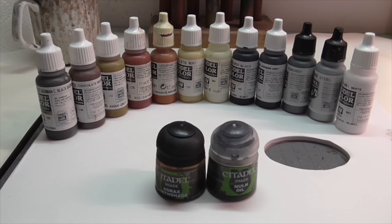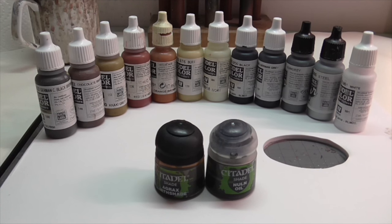Starting off, here are all the colors I used to paint the skeleton. I didn't plan it that way, but I really like how it turned out — the palette consisted entirely of just neutral colors.